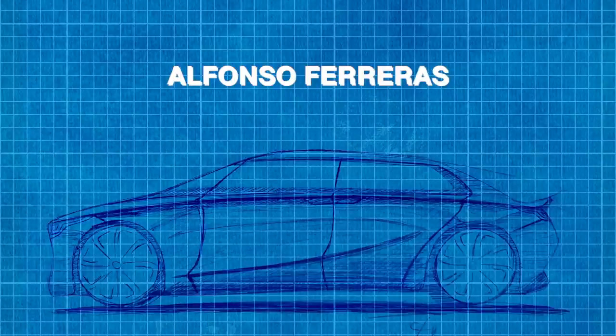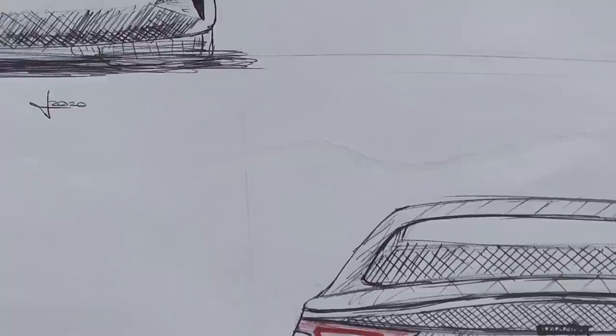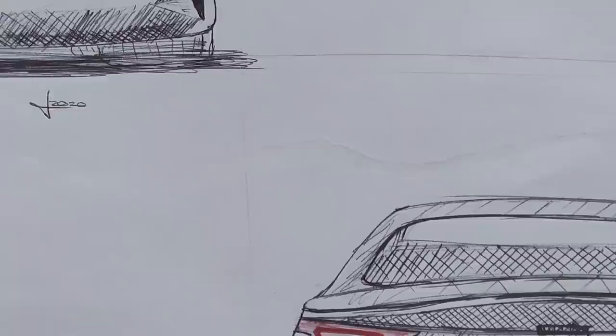The first one today is from Alfonso Ferreras. Pretty good from the beginning — a good first impression for a 16-year-old design. You've got some new things happening here. I'm glad to see that level of thinking about the future, about electrics. Based on that, let's get into what your design contributes or adds to the world of electric vehicles.